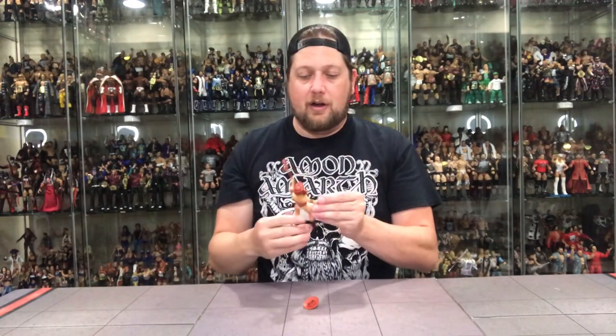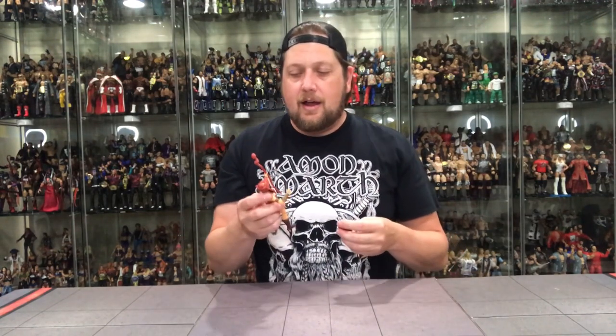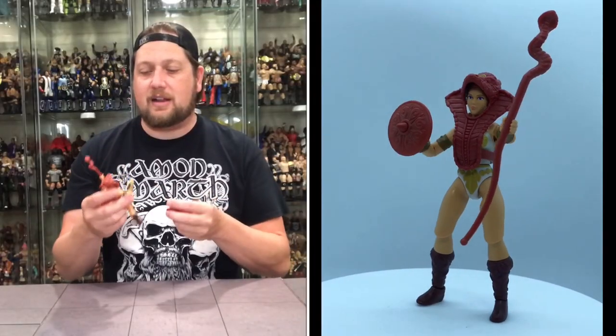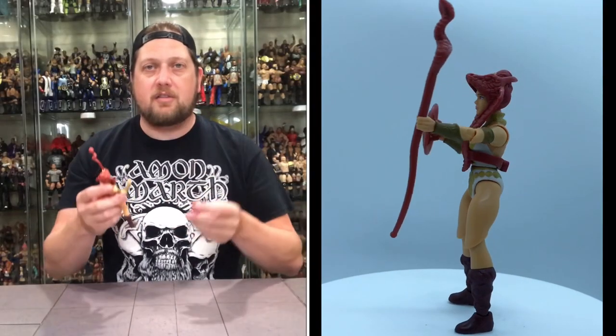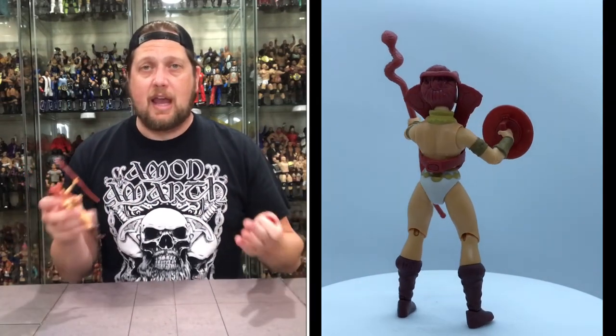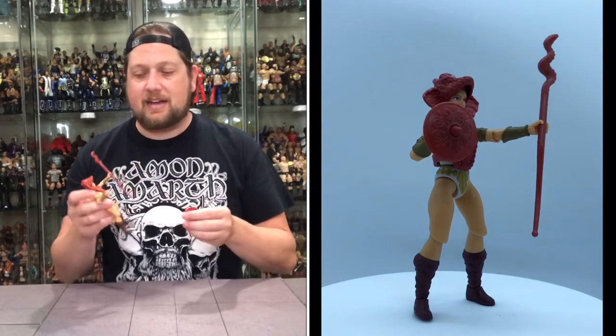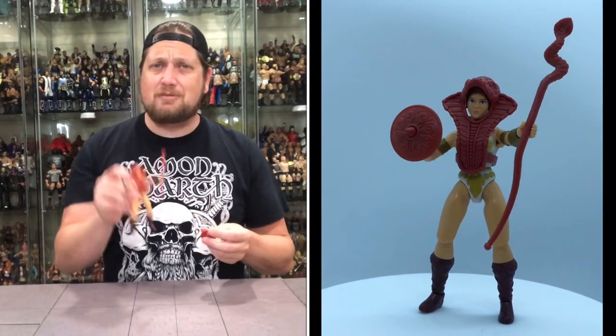I actually prefer this one more than the original. The original He-Man and Skeletor are so iconic to me, but I actually like this Teela update. Out of the ones we've done so far, this is the update I like the best. I like the female sculpts better than back in the day by miles — the other figures are an improvement too, obviously, but not as much as the female figures. I've got to think Evil-Lynn will be the exact same. Slam dunk on Teela — slam dunk across the board on this line so far.